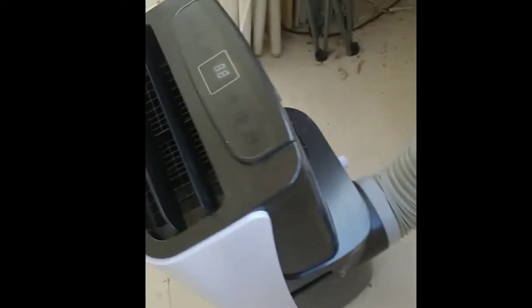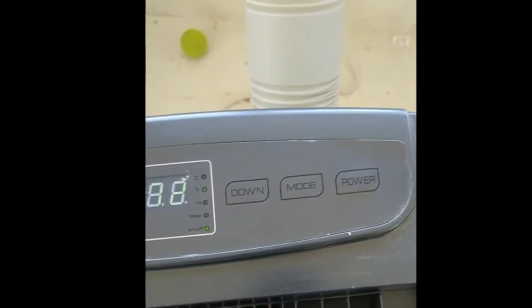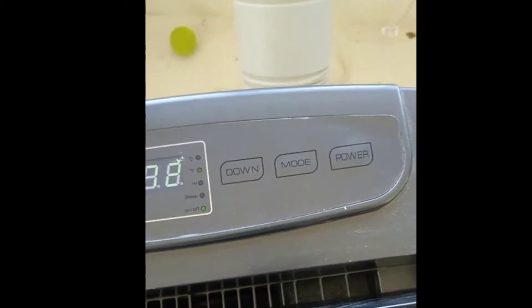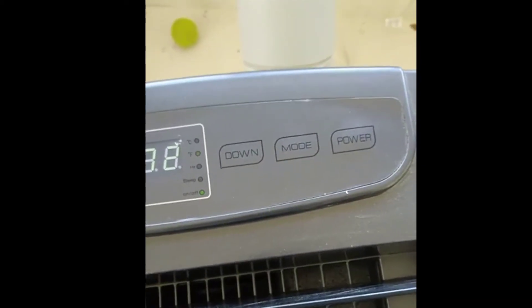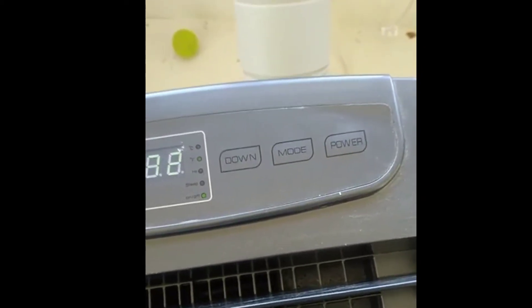It comes equipped with three modes: the fan, the cool, and the humidifier — you can just use it as a humidifier. It also has two filters on it.